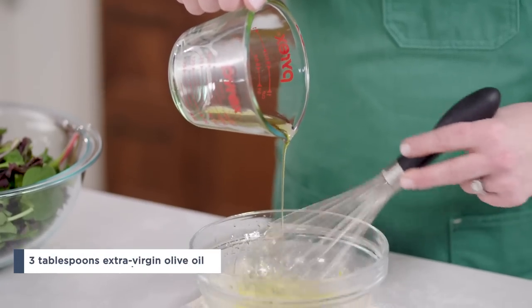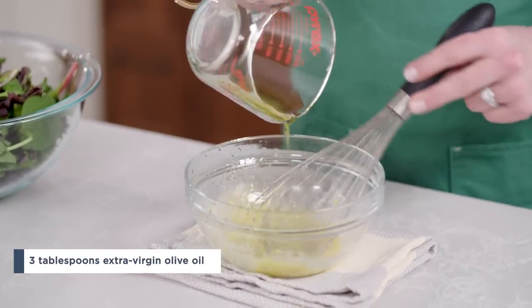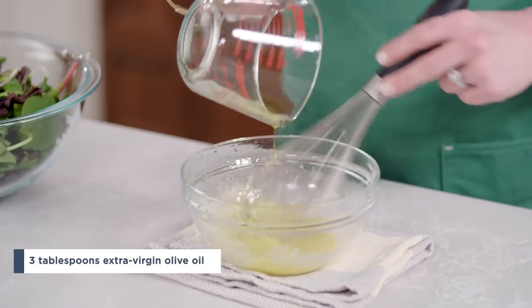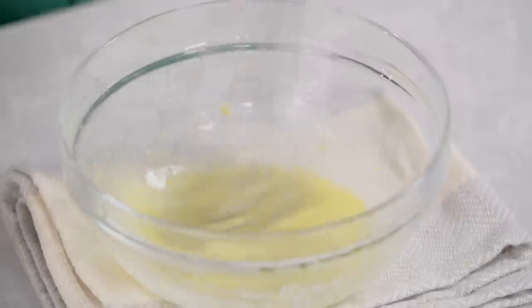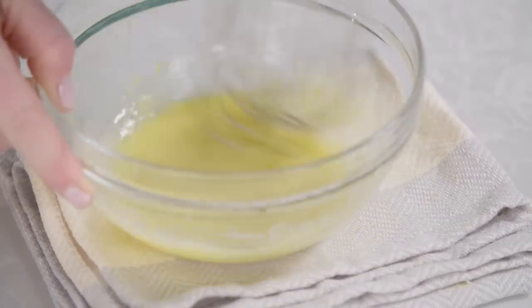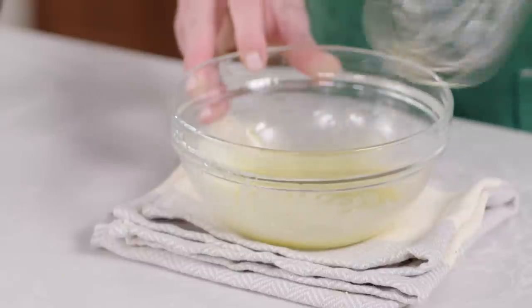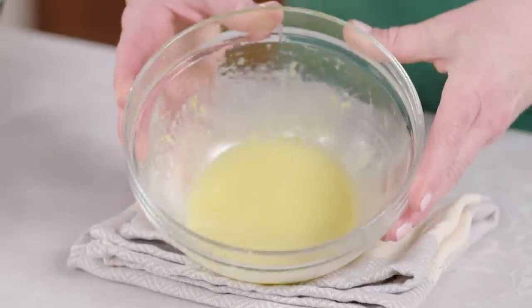Now place the oil in a small measuring cup so that it's easy to pour, and whisking constantly, very slowly drizzle the oil into the lemon juice mixture. If pools of oil are gathering on the surface as you whisk, just stop adding the oil and whisk the mixture well to combine. Then resume whisking in the oil in a slow stream. The vinaigrette should be glossy and lightly thickened with no pools of oil on its surface.